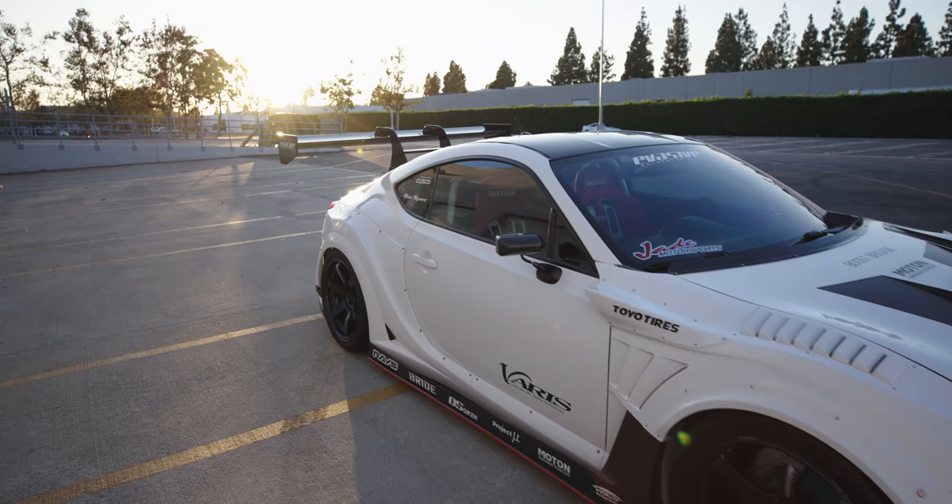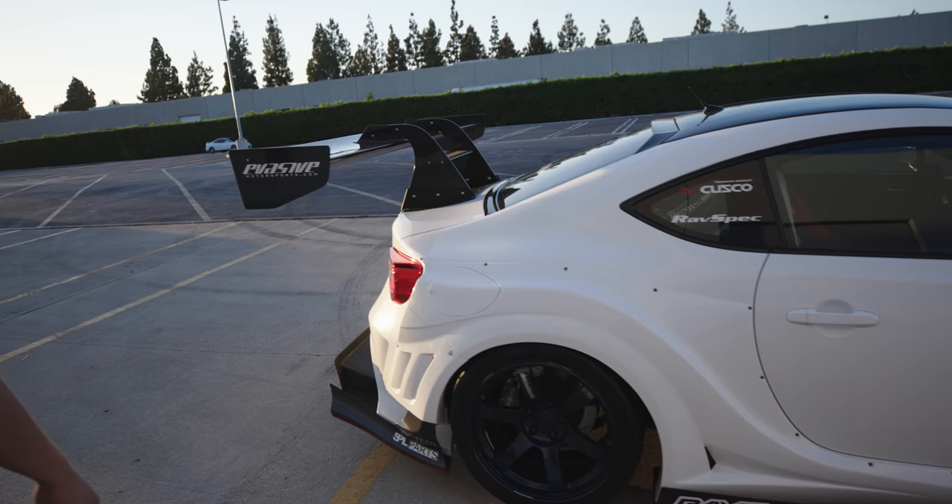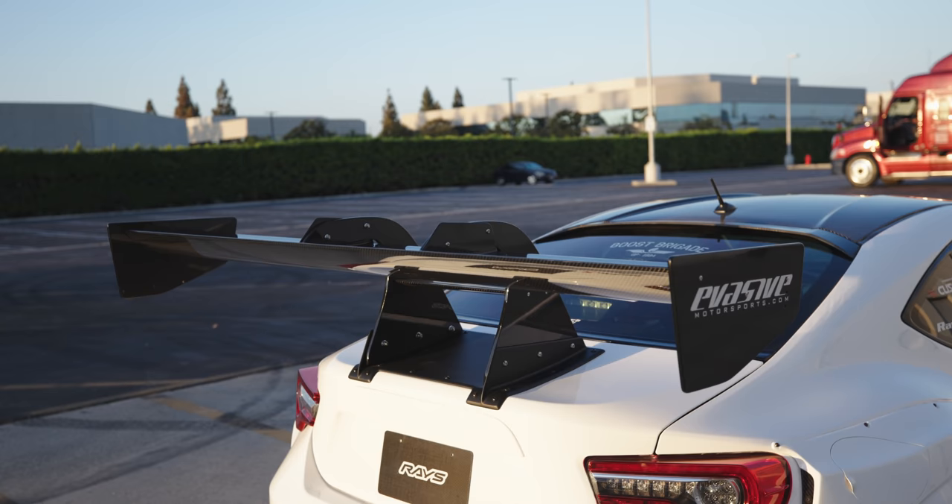The rear fenders are still the same, and also their wing. There's a swan neck. This wasn't on the first version.